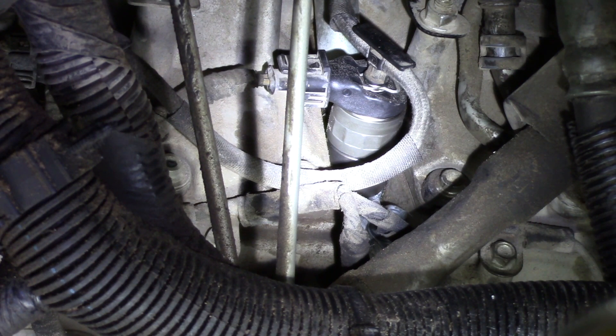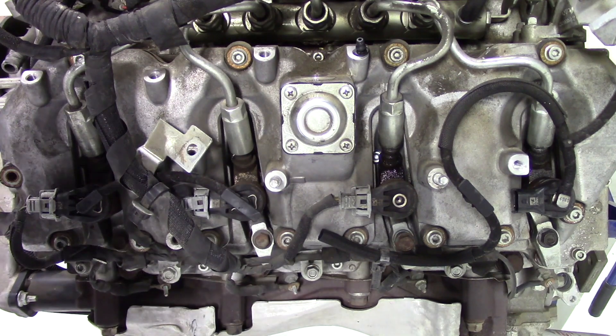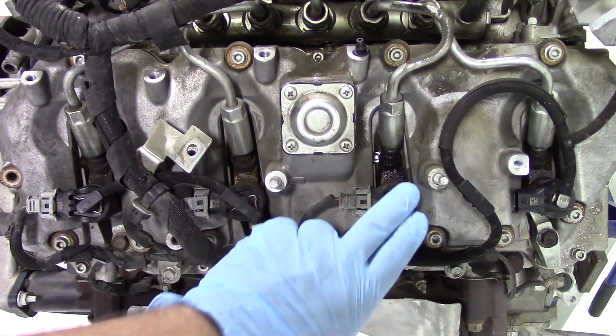Keep in mind there's going to be a lot more difficulty getting to the injector in the vehicle because of where it sits versus what we'll show on the engine stand, so patience is key. There's also the potential you may have to remove several other components for more access. We've now moved to the engine stand where we can get a much better view of the 6.6 Duramax driver's side — cylinders 2, 4, 6, and 8 — and we're working on cylinder number six.